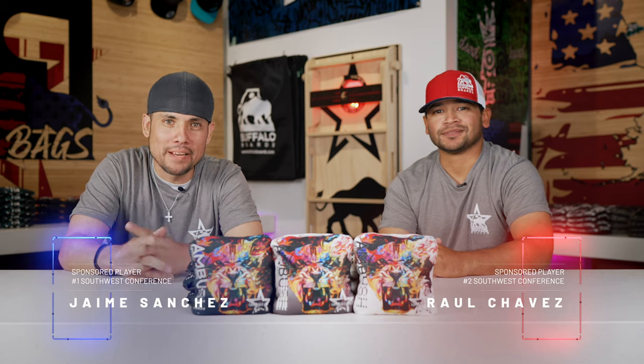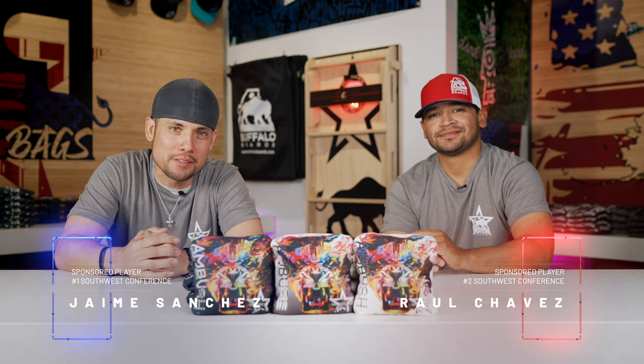Hey, what's up, Buffalo Nation? It's Raul. It's Jaime. We're here at the Buffalo headquarters. Today we're going to do the much-anticipated review of the Ambush bag series.